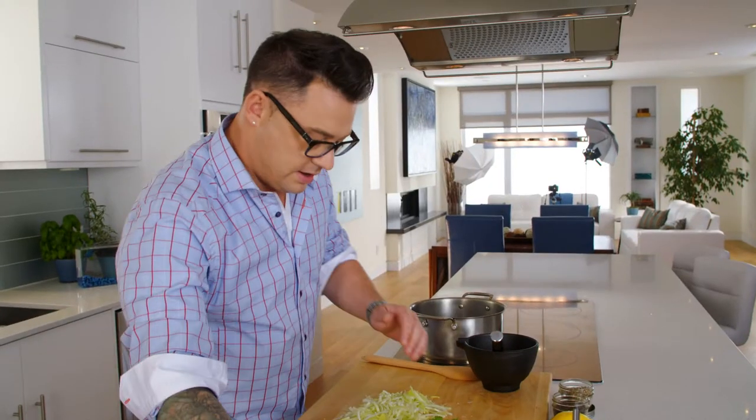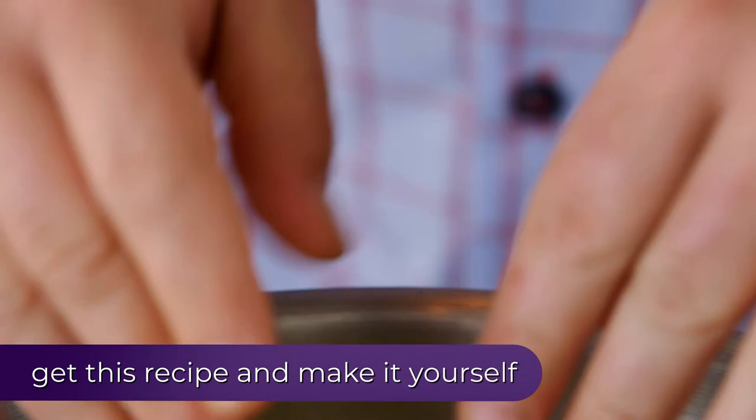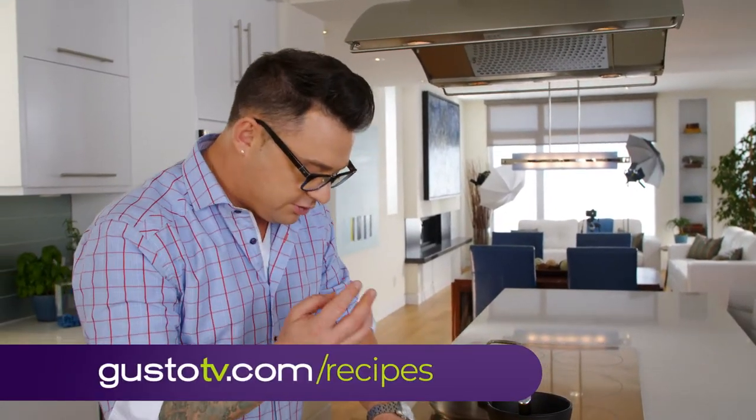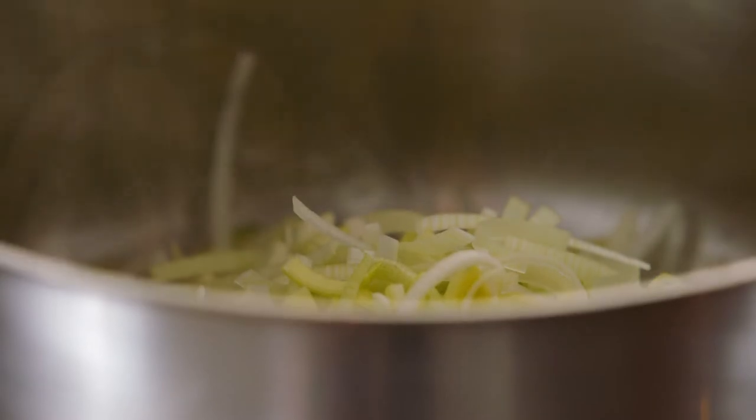I'm just going to start in my pan with some leeks. Leek is one of my favorites. It's like the transformer of food. It starts off kind of harsh, but then it turns into this soft, beautiful light onion flavor.